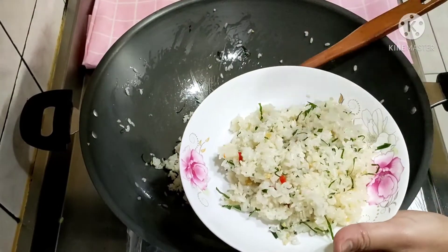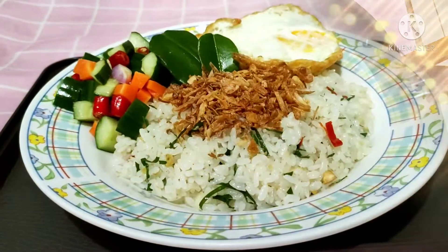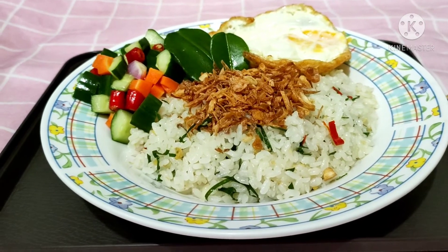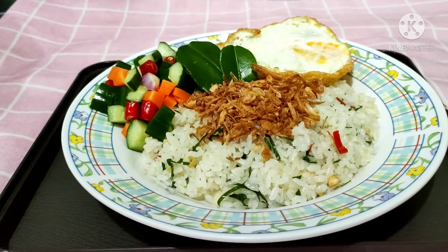Nah, ini hasilnya teman-teman. Siap untuk disajikan. Inilah hasilnya teman-teman — nasi goreng daun jeruk ala saya. Gampang, praktis, juga simple ya. Gampang banget bikinnya, tapi rasanya tetap enak teman-teman ya. Wangi banget dari daun jeruknya.